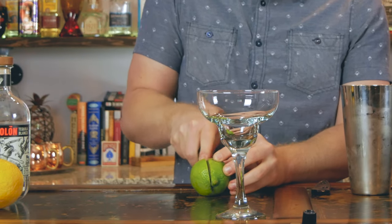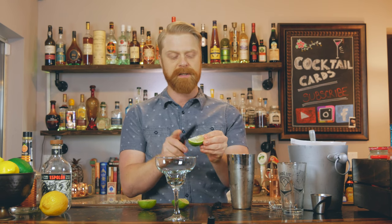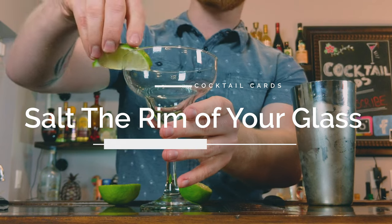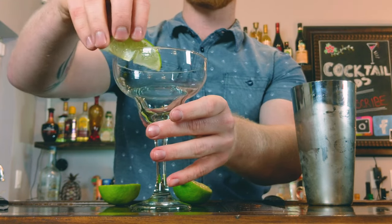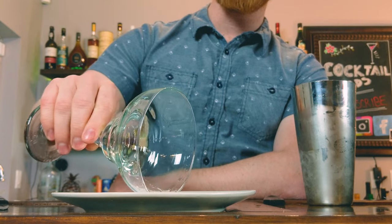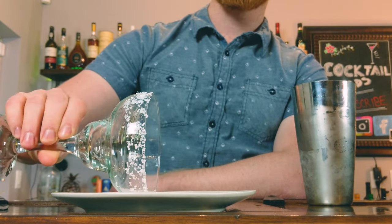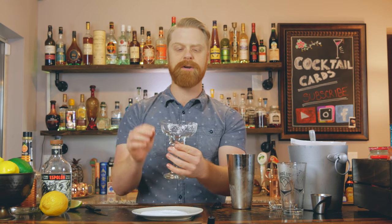Next we're going to add salt to the rim of our glass. We'll take a lime wedge — which we'll also use as a garnish — and cut a nice little slit right in the middle. We can take this lime and just run it around half of the rim of the glass. I like to do just half in case you're not really a salt-on-the-rim drinker. Then we grab a plate with some salt, run the rim through the salt to get a nice salt rim, and give it a little tap for any extras. Make sure to keep the salt on the outside of the glass — you don't want too much salt getting into your drink.